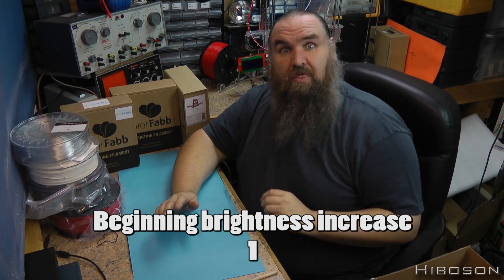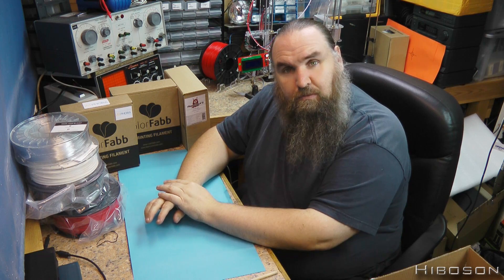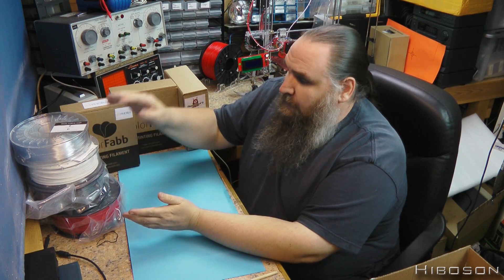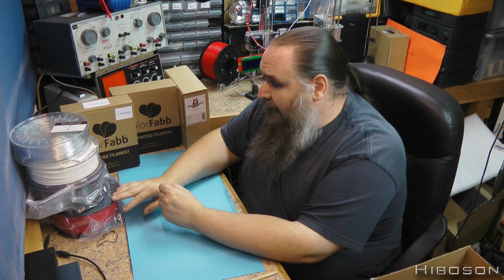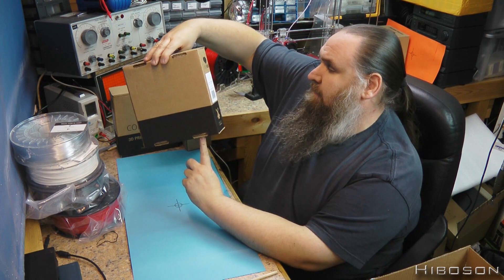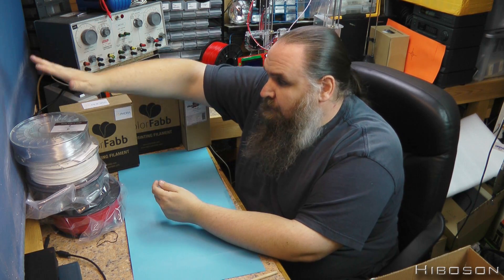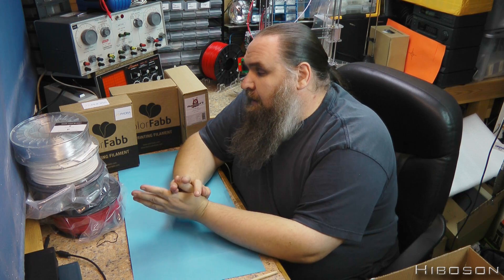Moving on from my little technical issue — what I wanted to go through this week was the methodology I'm going to use for testing four different filament types against the original PLA. I have the Monster Feel Red PLA, the Robo Savvy Gray, and the ColorFab White — the ColorFab was the standard PLA. Those are going to be the four PLA shootout against the XT as well, and as time goes on, if I get new filaments I'll run them through the same gambit.